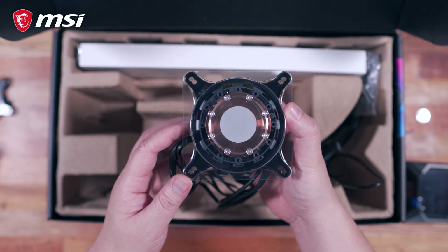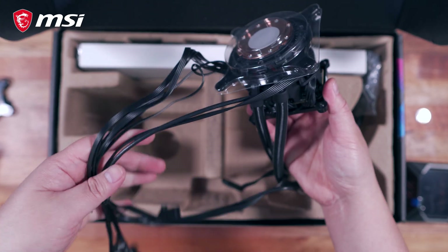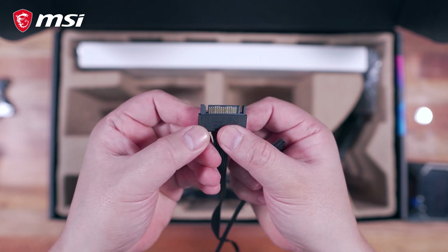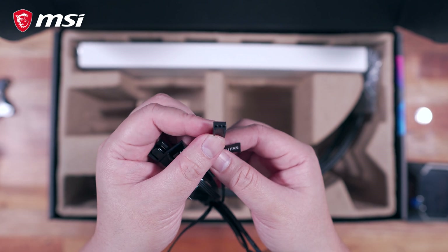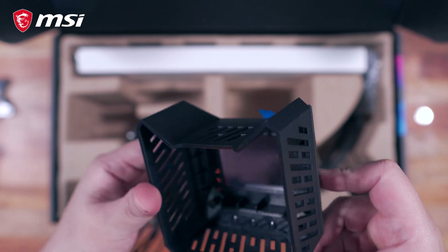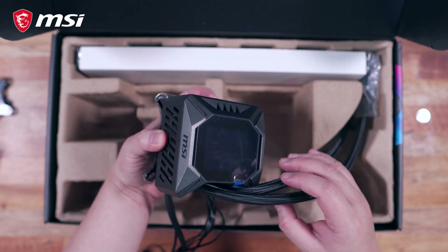It also has pre-applied thermal paste with a plastic cover. In terms of the connectors, we have a USB connector, a SATA connector for power, 3 radiator fan connectors, 3 ARGB connectors, and a 3-pin CPU fan connector. The LCD cover is made out of plastic with acrylic plastic at the center, and since it is magnetic, it is super easy to put back and remove.